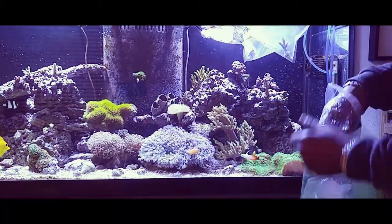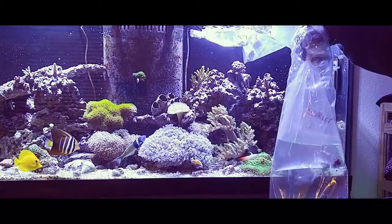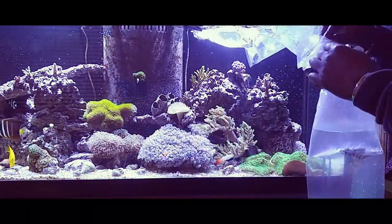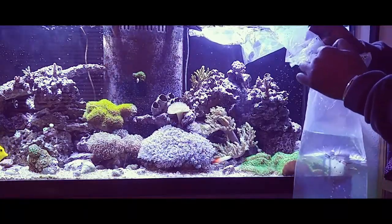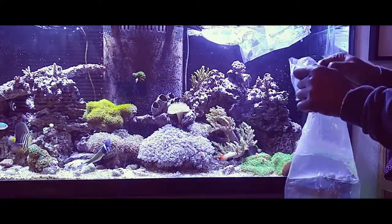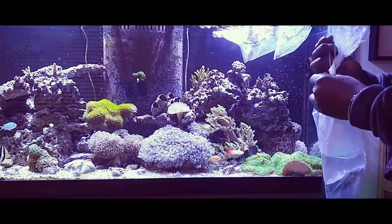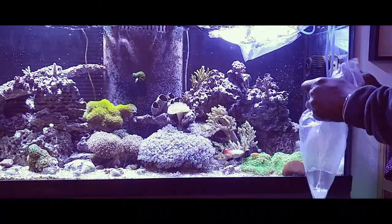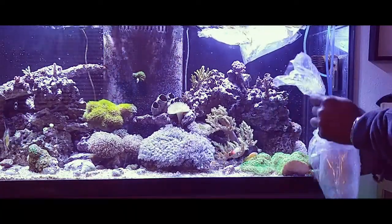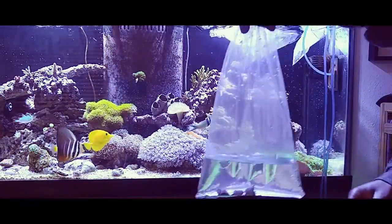It's a pretty reasonable price. Since I'm in-state, shipping's only 15 bucks, which is pretty cool. And actually it came with quite large pieces — a lot bigger than the frags I'm used to getting from other places. And they look pretty healthy. So I'll open these guys up.